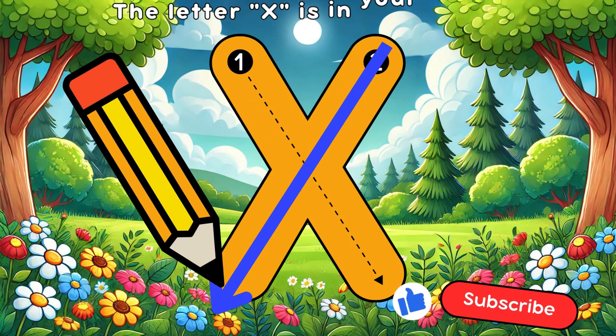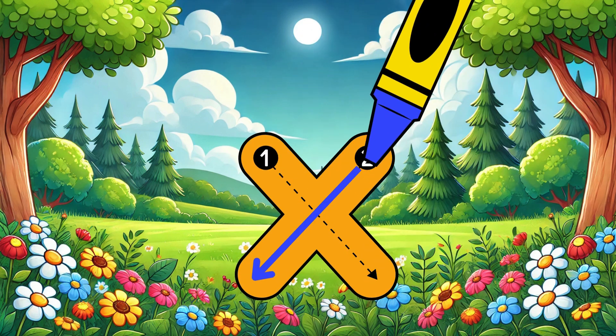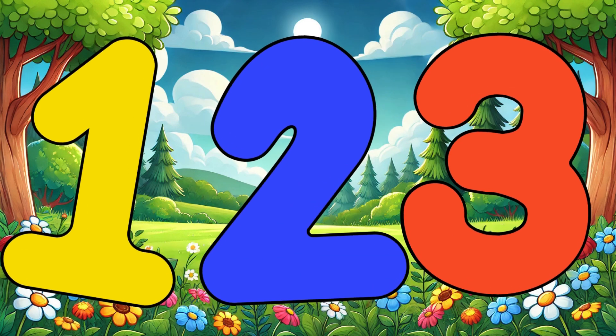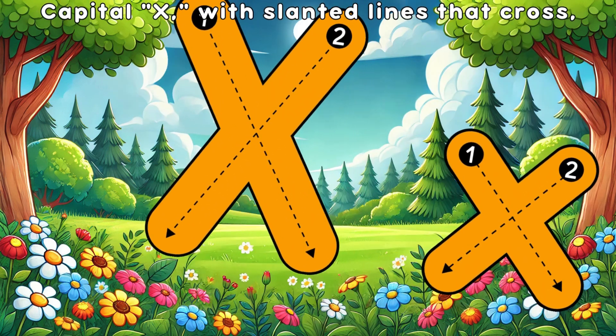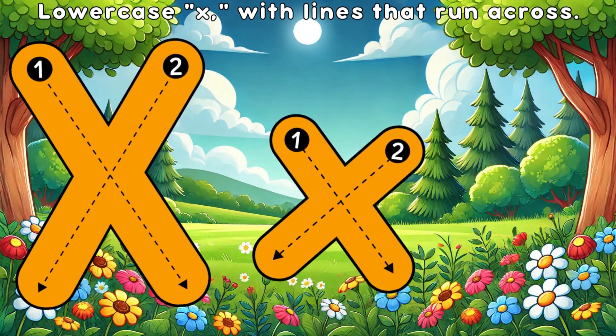The letter X is in your ABCs, let's sing it together — one, two, three! Capital X with slanted lines that cross, lowercase X with lines that run across.